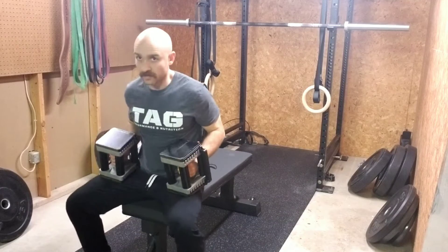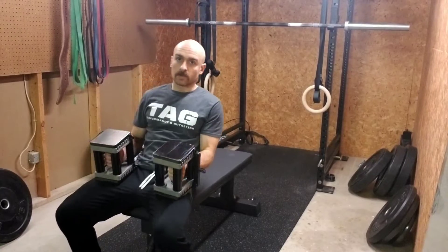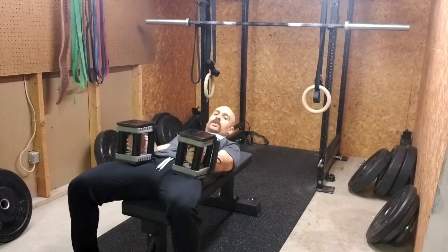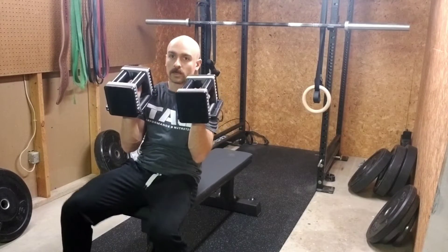Start at your feet, drive those feet to the ground, lay it back, drive the butt into the bench, upper back into the bench. With the neutral grip, you're just going to have palms facing each other.